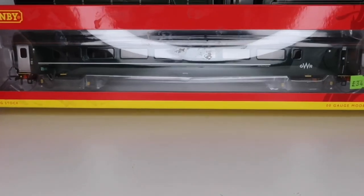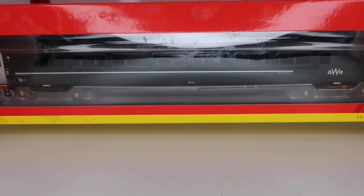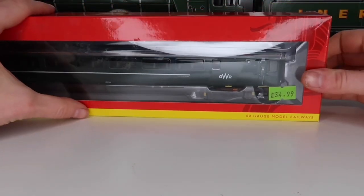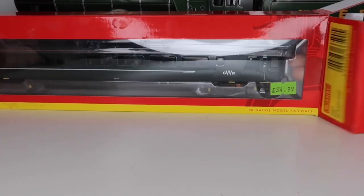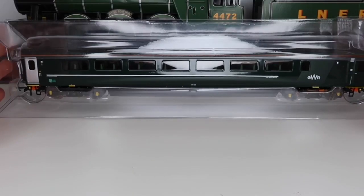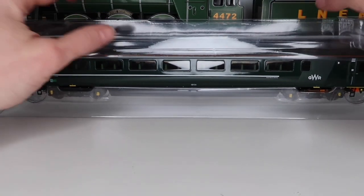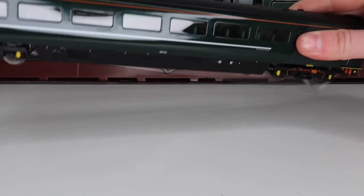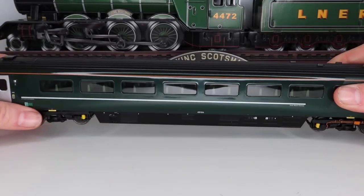This is the GWR — I'm trying to do the best I can with the light — this is a GWR coach. I got this for just short of £35 from my local shop. I'm going to quickly take this out to get the shine off that box. Here we have the coach out of the box, in Hornby's standard block-of-ice packaging, and for a coach this is perfectly acceptable — it's rolling stock, it's not a mega-expensive locomotive.